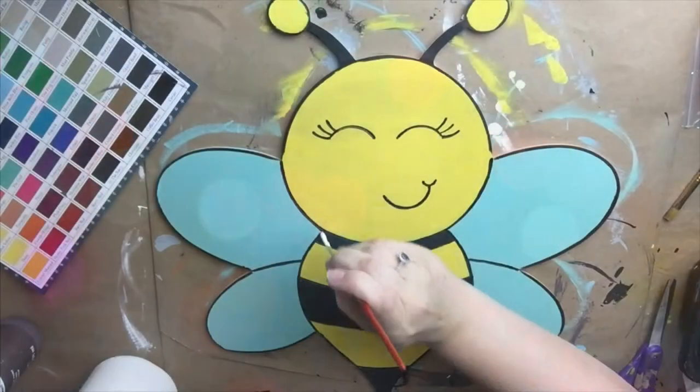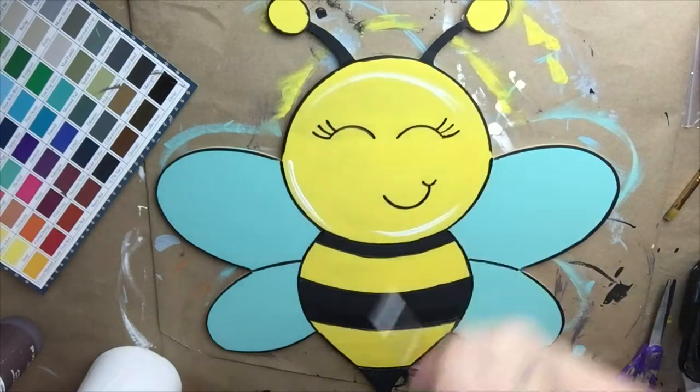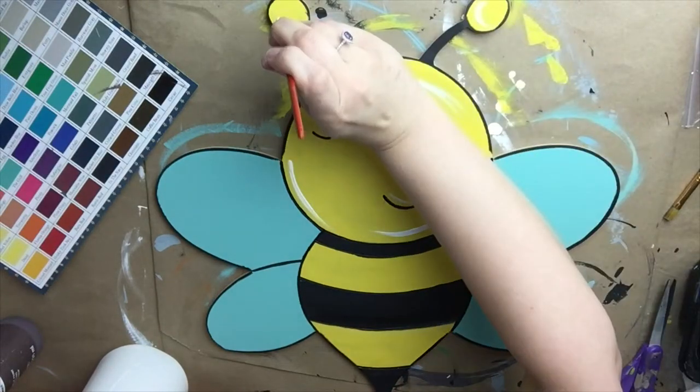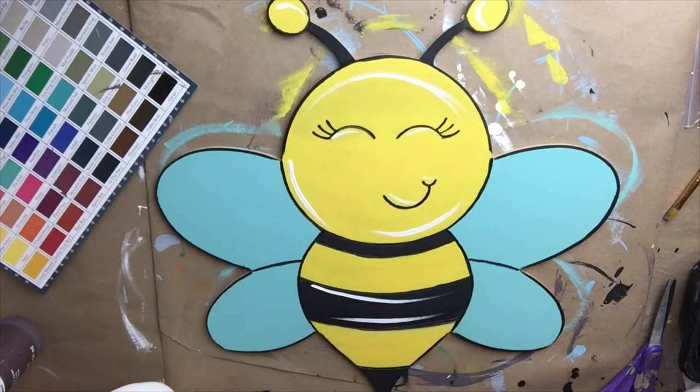Now we're going to go beyond the lines. This is where I like to add accents and details that were not etched in for me. So I'm taking my detailed brush and some white paint — the color is called Cotton — and I'm going around the bumblebee, just highlighting a few different areas, kind of following the lines that are already there and brightening up a few places.